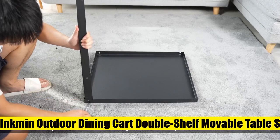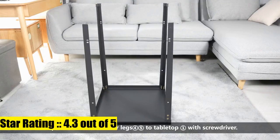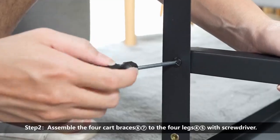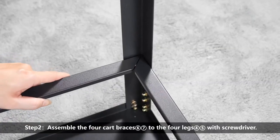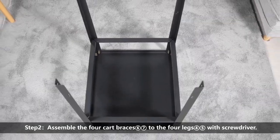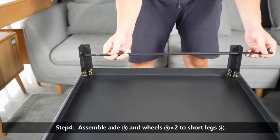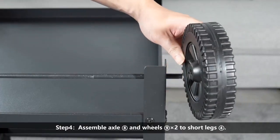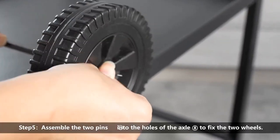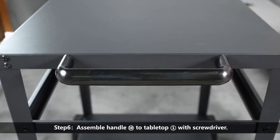Number seven: Inkmen outdoor dining cart, double shelf movable table, stainless steel pizza oven trolley, BBQ stand, commercial multifunctional kitchen food prep work table. Versatile grilling table — outdoor prep table for grill — can be applied both indoors and outdoors. Use it for party fashion snacks or put it in the kitchen for sauces indoors. When outdoors, use it for placing a portable grill or griddle, providing a convenient workstation for outdoor cooking, pizza table, grill stand.